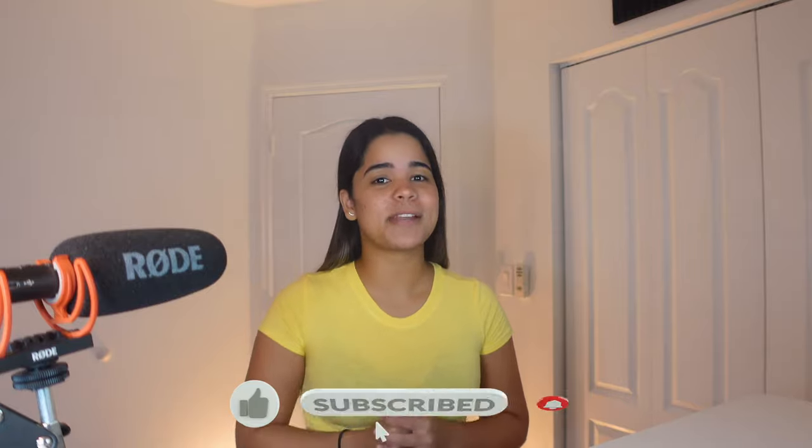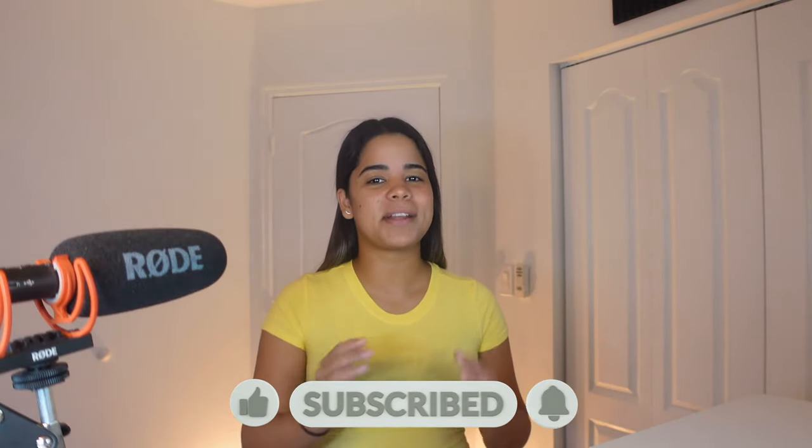I love you guys, don't forget to share, like, subscribe, and turn on those post notifications so you never miss out on any future uploads. If you enjoyed today's video make sure to watch this other one next. Okay bye now.